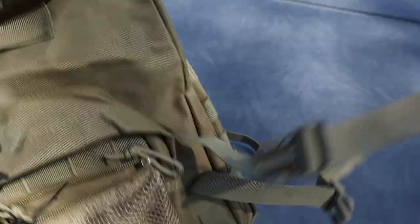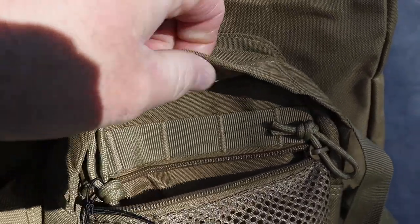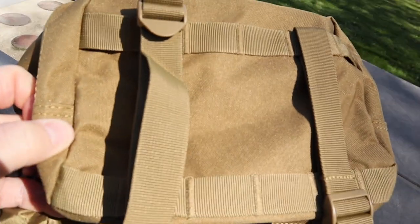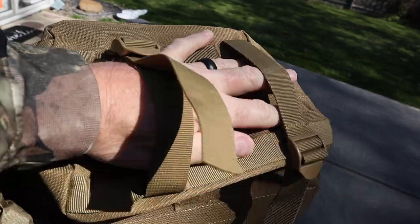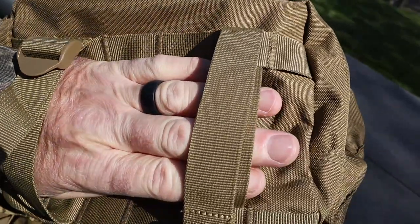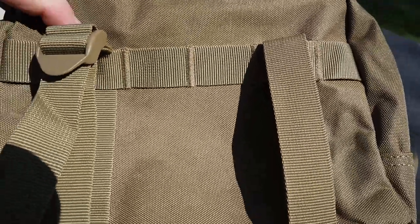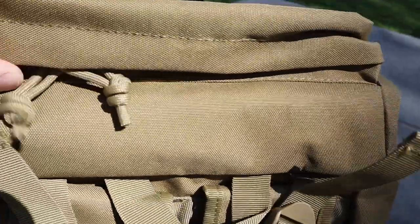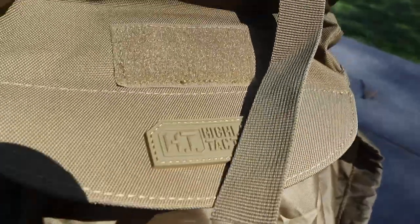That's on every closure on this bag — they've got a really nice heavy-duty one right here. Starting with the top of the bag and working our way down: they give you an area across the top where you can put your sleeping mat, bag, jacket, or blanket — roll it up and tighten it down. You've got all your MOLLE on the top side and on the back side, again with an overhang for moisture. They also give you a zipper so you're gonna have a top pocket.